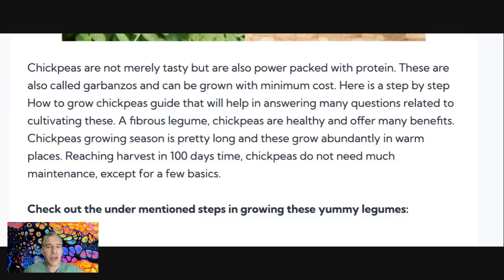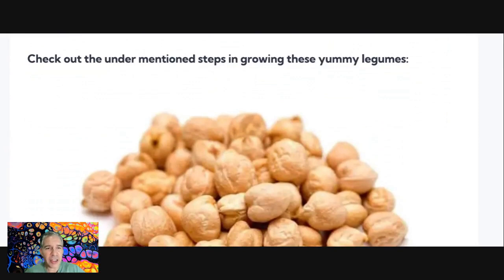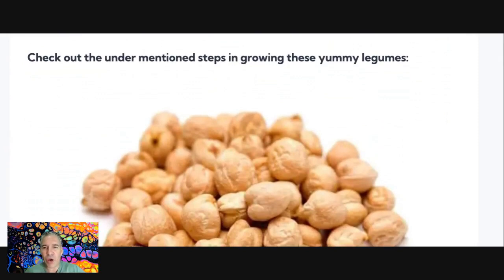That will help in answering many questions related to cultivating these. A fibrous legume, chickpeas are healthy and offer many benefits. Chickpea growing season is pretty long, and these grow abundantly in warm places, reaching harvest in 100 days' time. Chickpeas do not need much maintenance, except for a few basics. I've never grown chickpeas — have you? I've certainly eaten them, but I guess it would be an interesting thing to grow. And as it says here, there's not much work seemingly needed.